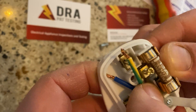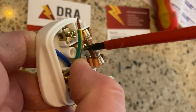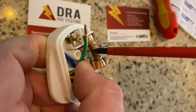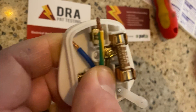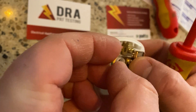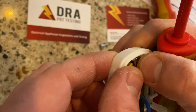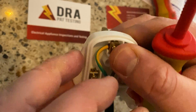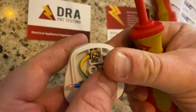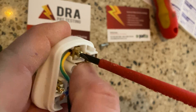Pop that into the earth screw terminal and then fasten that down nice and tight to hold the copper in place. We have two of the leads — you may find it easier to pop the earth in at this stage. Put that in the hole, push it down, make sure it's nice and neat and tight, and then we're going to tighten up the screw on this one.